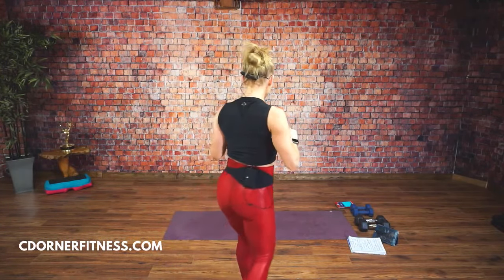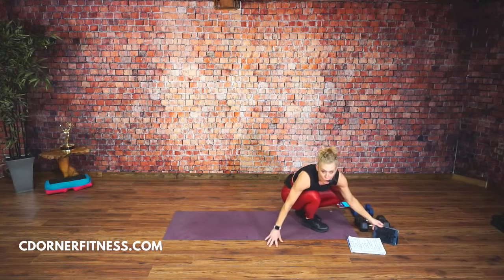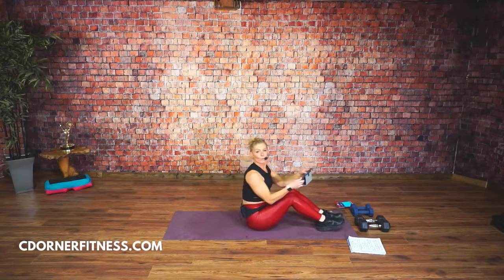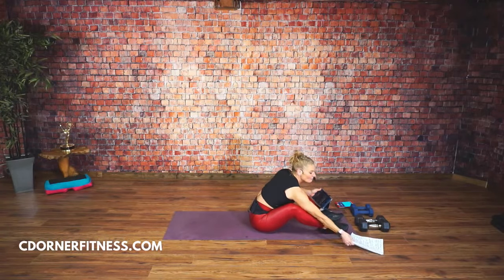Are you guys ready? Yay, Nikki's back. I feel like I haven't seen you all week. We're going to start on the floor. Everything is going to be done for one minute. It's either nine or ten ab moves because it looks like I have two fives.